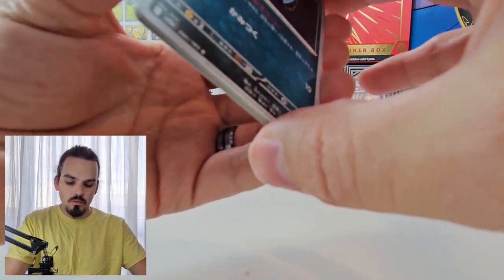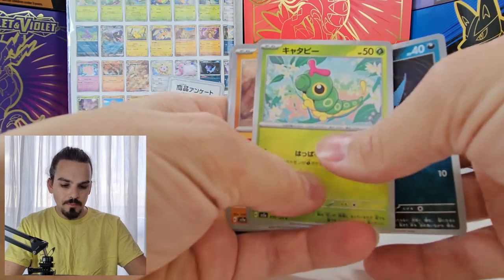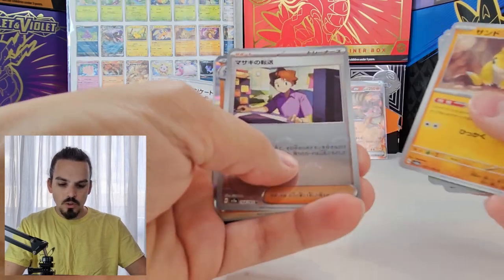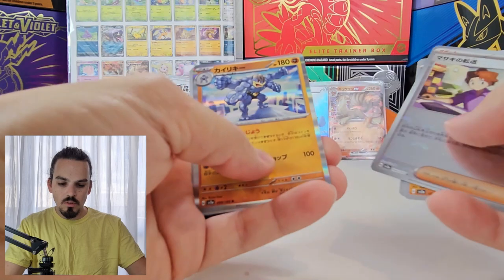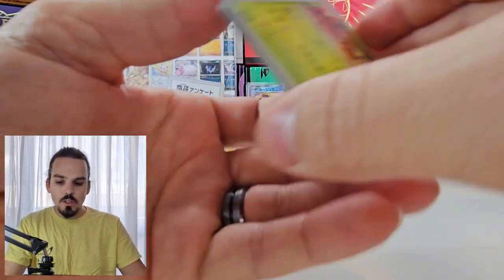But can we pull a Blastoise? Or a God Pack? Let's pull a God Pack. Here we go. Zubat — oh, no God Pack. Oh well. Caterpie, Sandshrew, Bill, Machamp, Erika, and Exeggutor.